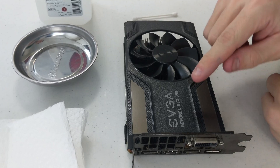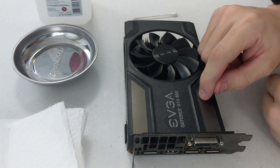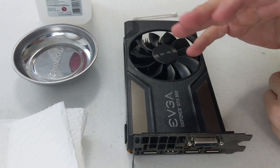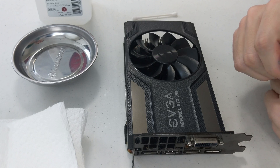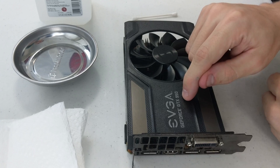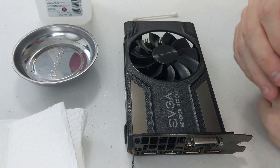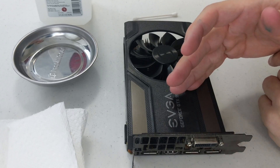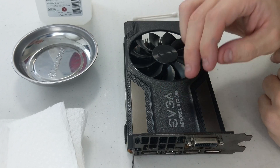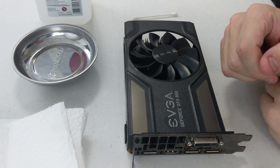The 750 Ti has been in there, been working pretty well. I can export roughly a 30-minute video to 4K in about an hour and 15, an hour and a half. The 950 is a fair step up from the 750 Ti, and I have this one spare. I gave a buddy of mine a 1070 — I just replaced my 1070 with a 1080, so I gave him the 1070 and he gave me back my old 950, so I'm going to throw this in the server.